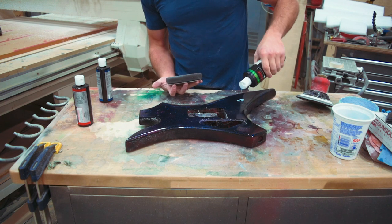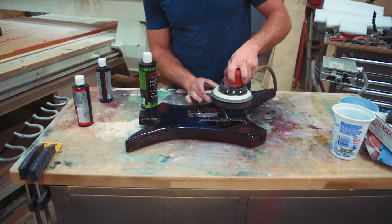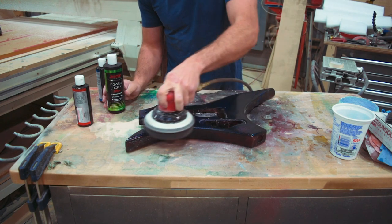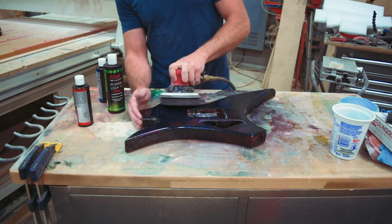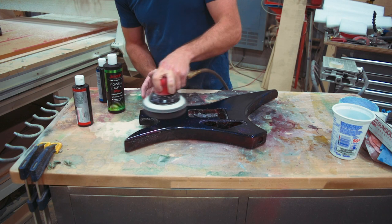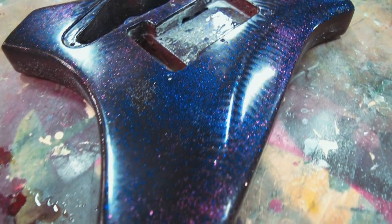If you look right around the light, you can see those tiny little swirl mark scratches. It's difficult because on a sparkle surface like this, the light gets diffracted a little bit weird anyway, so it doesn't have the same mirror effect as it would on a uniform color. But hopefully you get the idea. So we're moving on to the polymer sealant here, and this one is a little bit different. You just apply it in a very thin layer — I'm using a pad for that, but you can use a cloth. I'm going to do it on my DA sander and make sure it's a nice thin layer that's almost buffed in there.